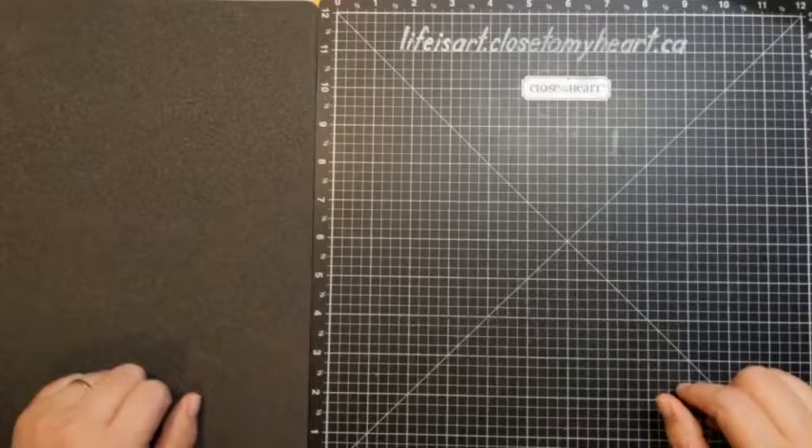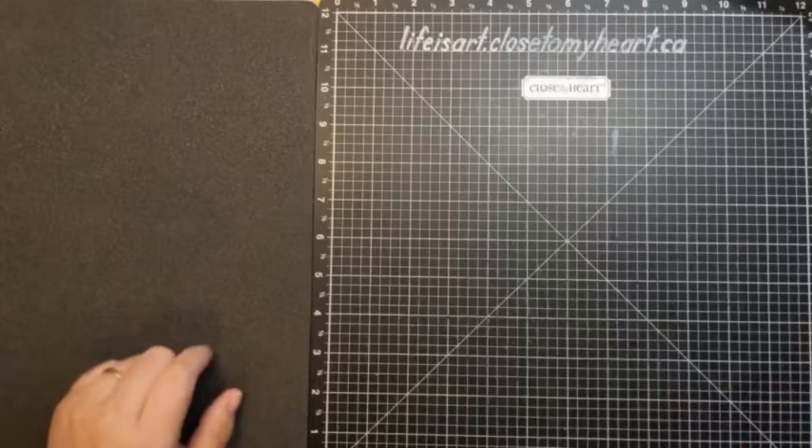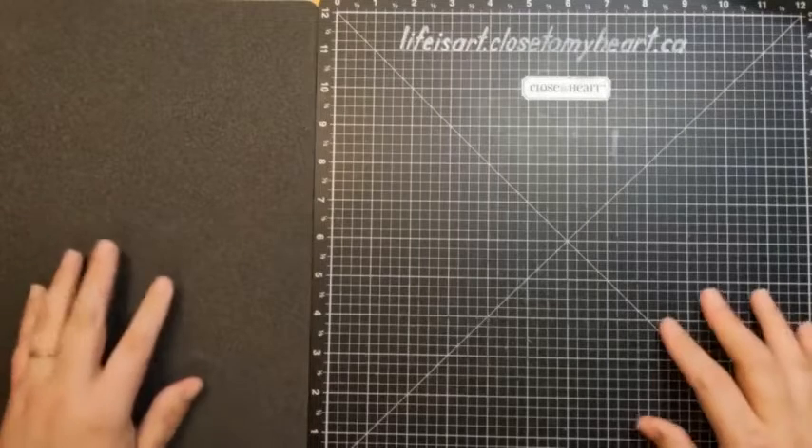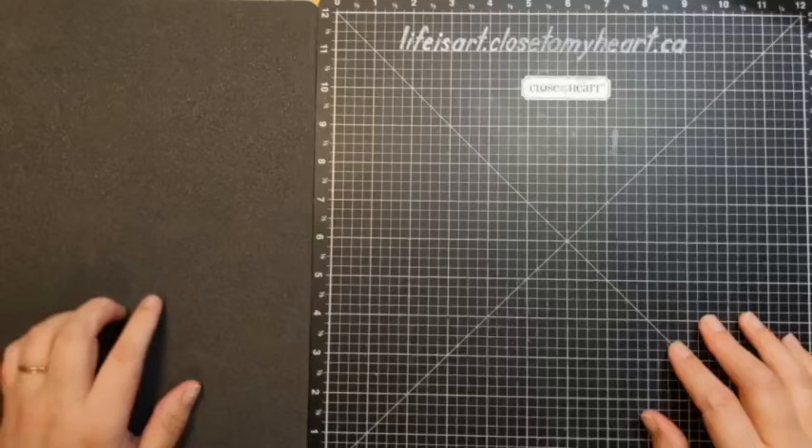We're not going to make this Thursday thing necessarily a regular thing, but here and there we have those moments where we have to readjust the schedule. So I hope you're having a lovely day. I know the kids here in Ontario, Canada are back to school.